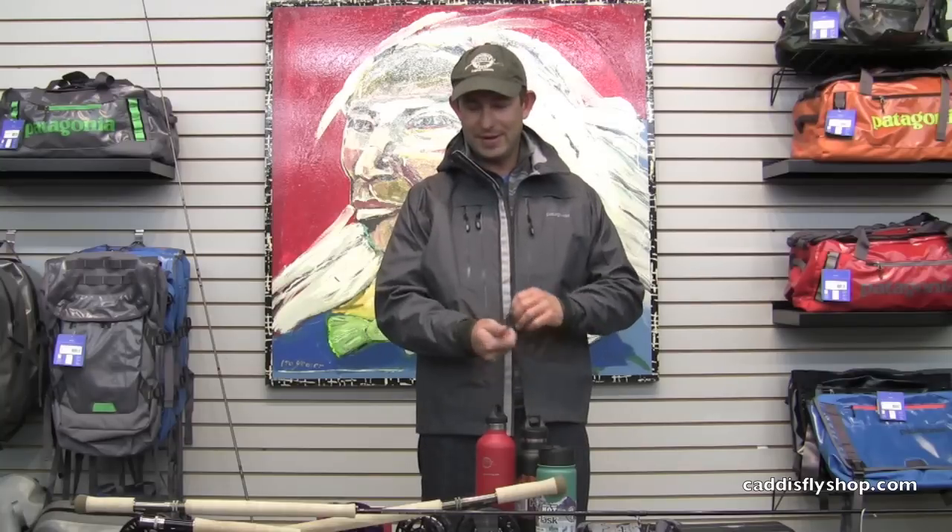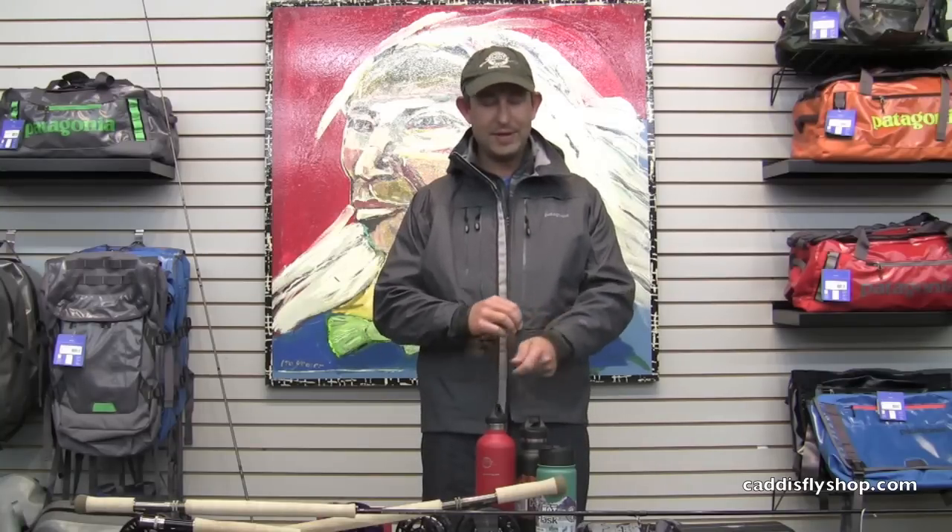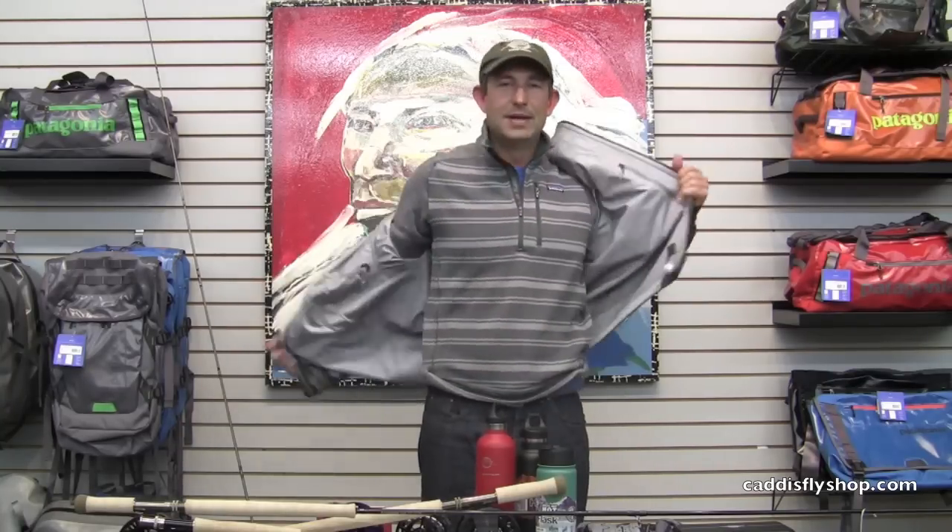Thanks very much for joining us for this year's holiday gift guide. If you've got any questions about any of the items mentioned here or any questions about gifts for the fly angler, please give us a call.